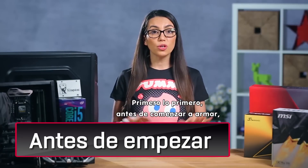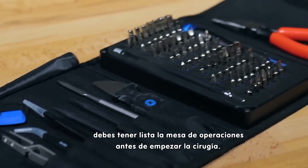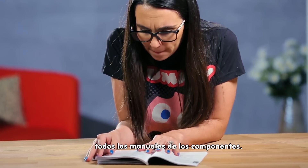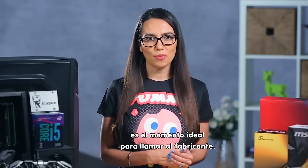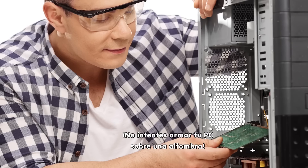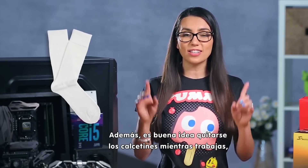First things first, before you start putting anything together, you need to make sure you've got all your tools at your disposal. Think of yourself as a surgeon — you need to prep that operating table before starting surgery. The first tool you'll need is knowledge. Make sure you read and re-read, if necessary, all the manuals that came with your components. If there are parts missing or you have any questions, now's the time to call the manufacturer. Next, you'll need a large, flat surface free of static electricity. Do not attempt to assemble your build on carpet — you do not want to fry your system before you even start. It's a good idea to take off your socks while you work, just in case.